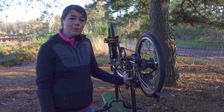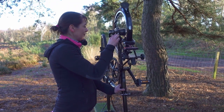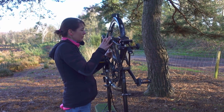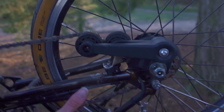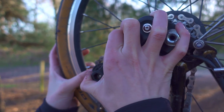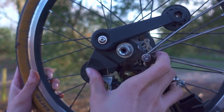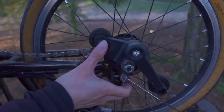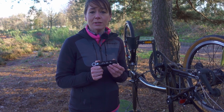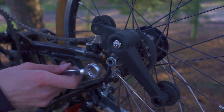The next step is to remove the tension from the chain by removing it from the chain tensioner. This prevents the chain tensioner from flying off when you undo it, which makes the whole process so much easier. I always ride with my tool kit, so luckily I've got all the tools I need. First of all I'm going to get the 15mm spanner to remove the chain tensioner nut.